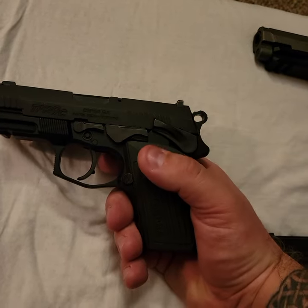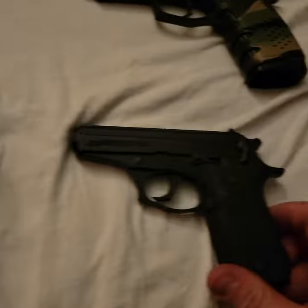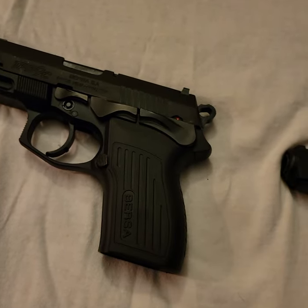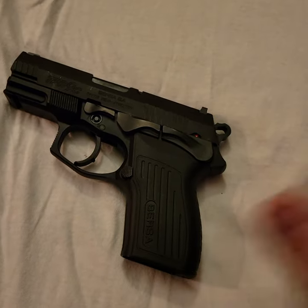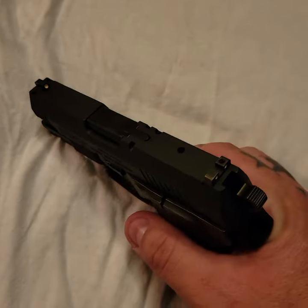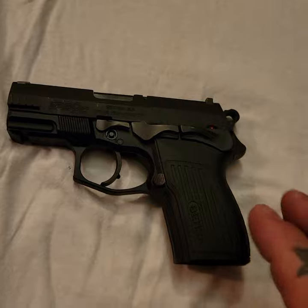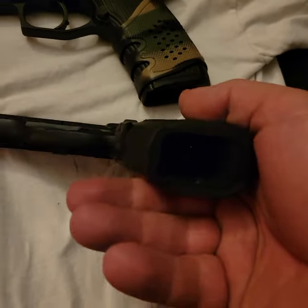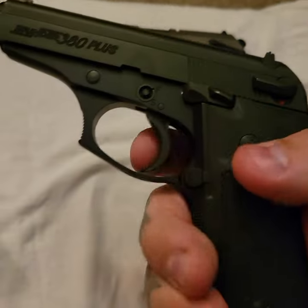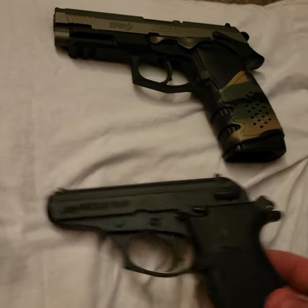Another difference from the 380 model is that the TPR9C does not have a magazine disconnect. So if something were to happen and you were on the ground and your magazine was out, you could still chamber a round and fire it even with no mag in. Whereas on the 380, with no magazine in, the trigger is completely dead — it's a magazine disconnect.